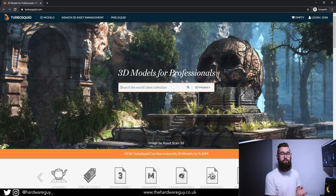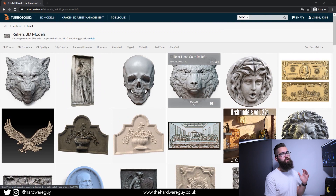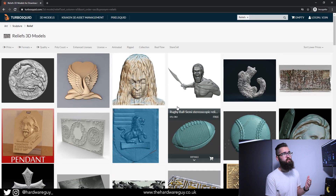So this is a website called TurboSquid — those of you into 3D modeling will have definitely seen this before. It's a great place where people can put up their models, either sell them or release them for free. You can search for pretty much anything and there's almost a guarantee someone has a model you're after. In this case we're searching for 3D reliefs, which brings up a lot of results. A lot of these are paid, but if you sort by lower prices that'll give you all the free stuff.